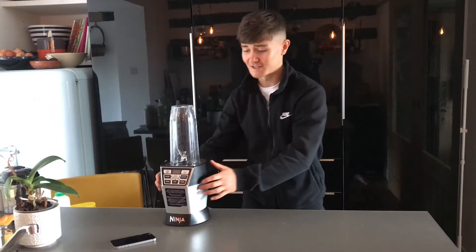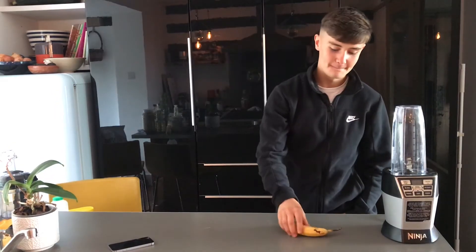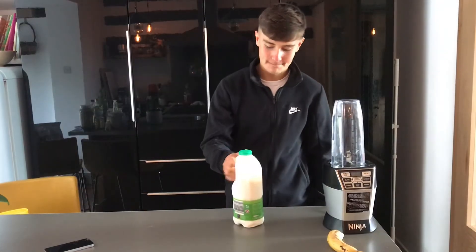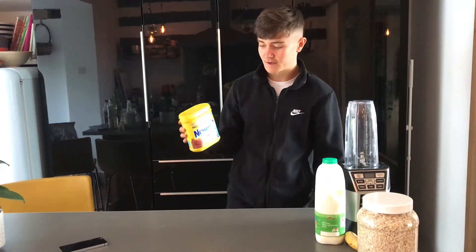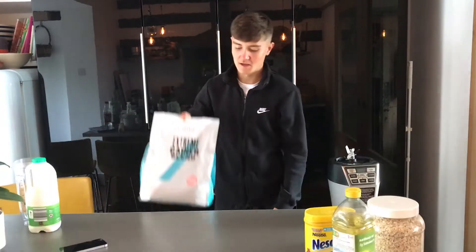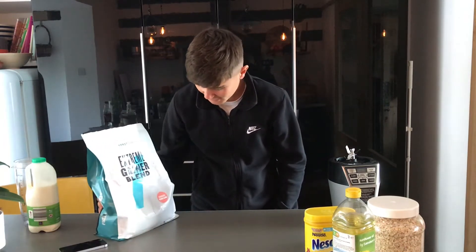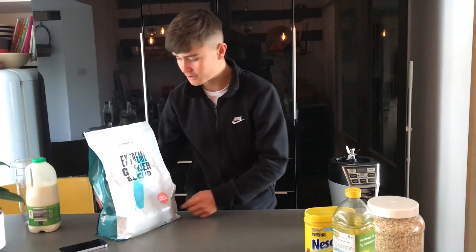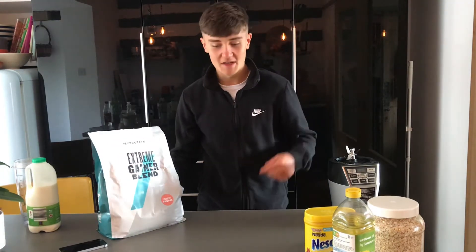To make the shake you're obviously going to need a blender, banana, milk, oats, any chocolate milk or powder — but Nesquik is the best because it's highest in calories. The secret ingredient: oil. Any sort of weight gainer — this is an extreme gainer blend, strawberry and cream — but you can pick up a lot of different flavours from MyProtein, really cheap, link in the description below.